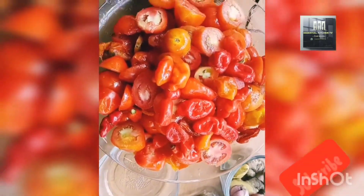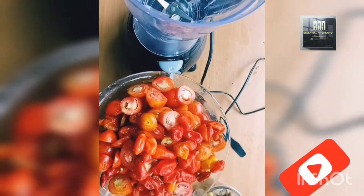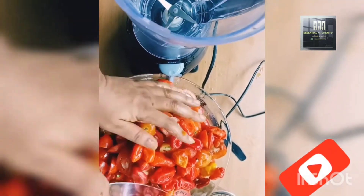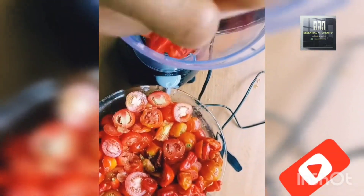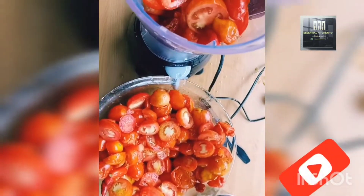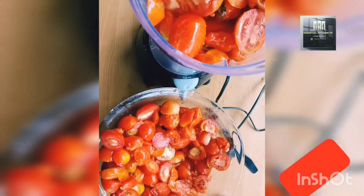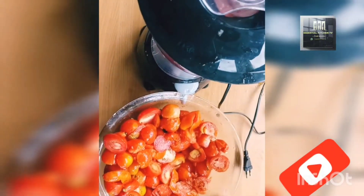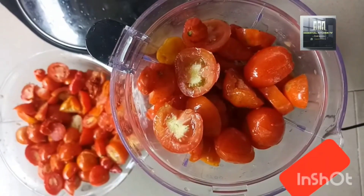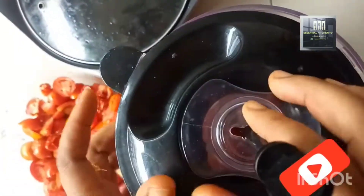Thank you for watching. If this is your first time coming across my video, please don't hesitate to subscribe, like, and share, and leave a comment telling me which country you're watching from. After slicing, add the tomatoes to a blender and blend to a smooth paste, adding a little water to help the blending process.